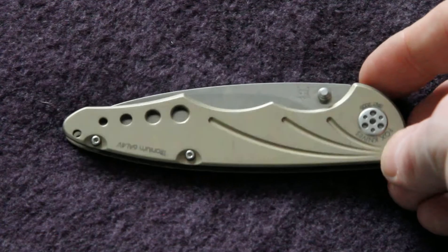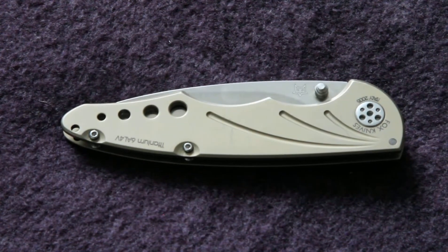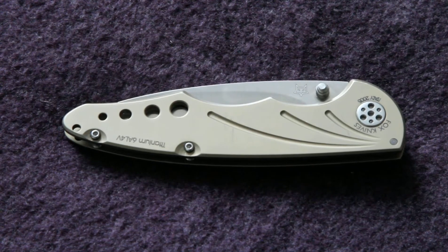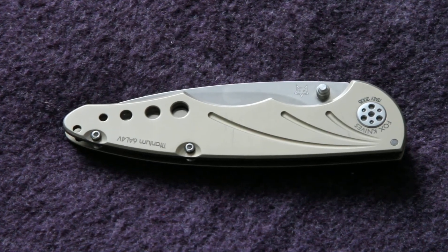If you've got any comments or questions, as usual I'd love to hear them. That has been the Tactical Folding Knife from Fox Cutlery in Italy. Thanks very much for watching, guys — I'll see you soon.